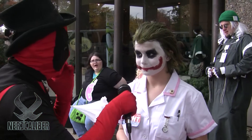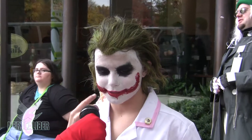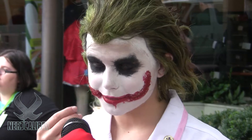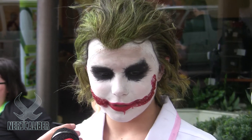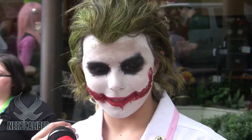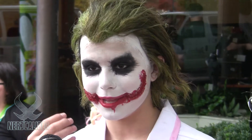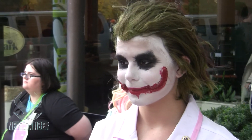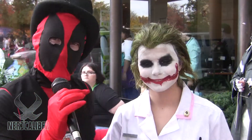How did you get the makeup effect? I used something called rigid collodion, which indents your skin, and then scar wax to create a 3D effect. Then I used a mix of red cosmetics — lipstick, face paint — to get the red look, plus white face paint and black face paint for the eyes. Very cool! This was Deadpool and Nurse Joker signing off.